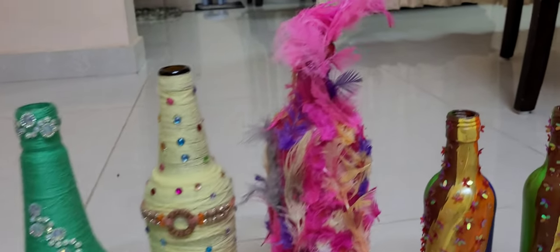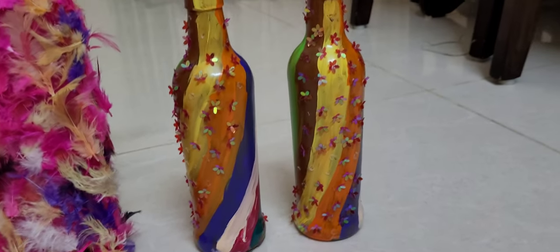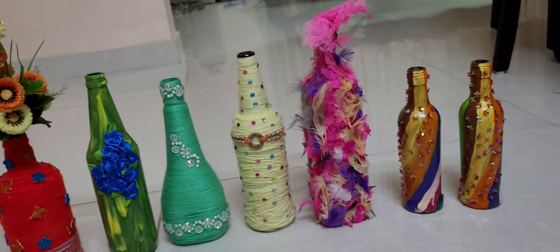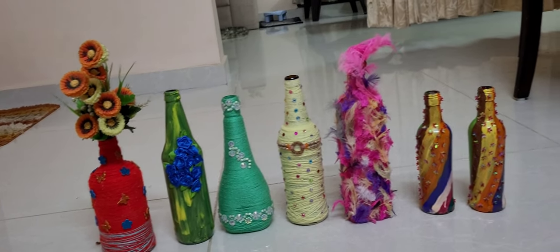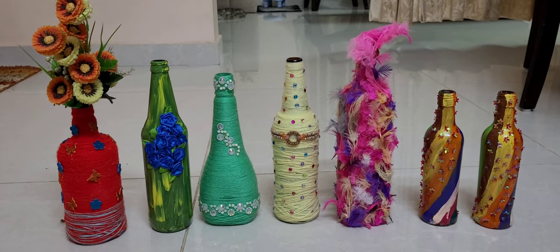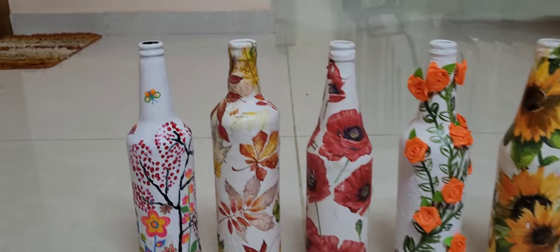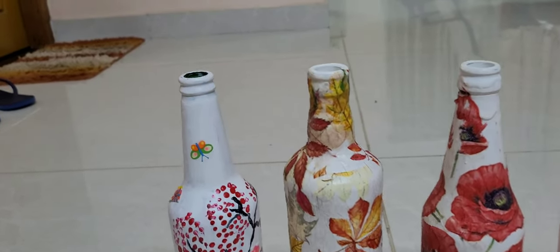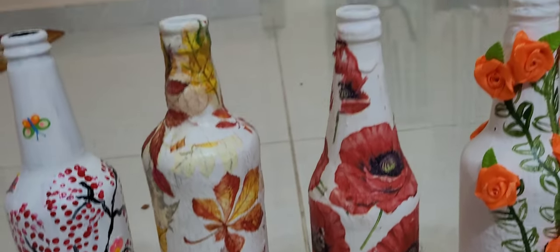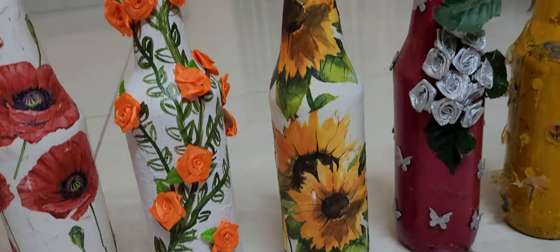I am using a bottle of juice and a bottle of water. I will add a little bit. I am using different minerals and different products. You can use some paper and these materials for different designs. You will need different materials.